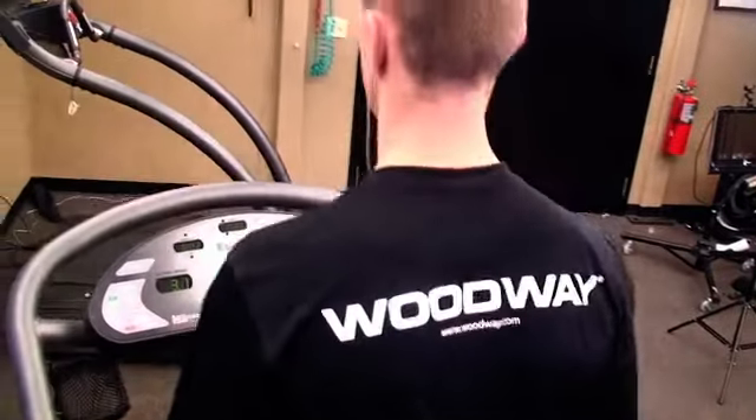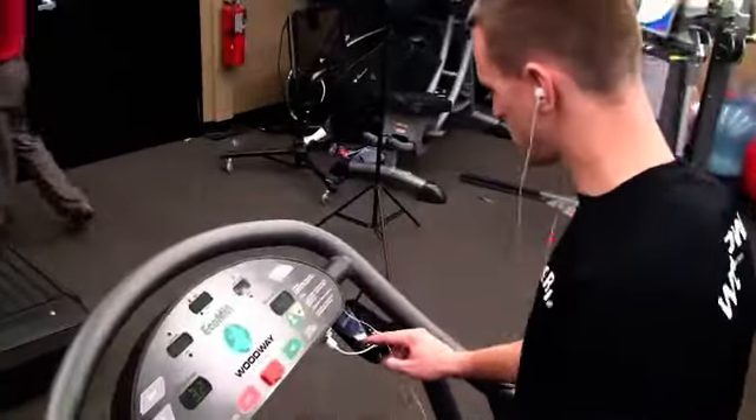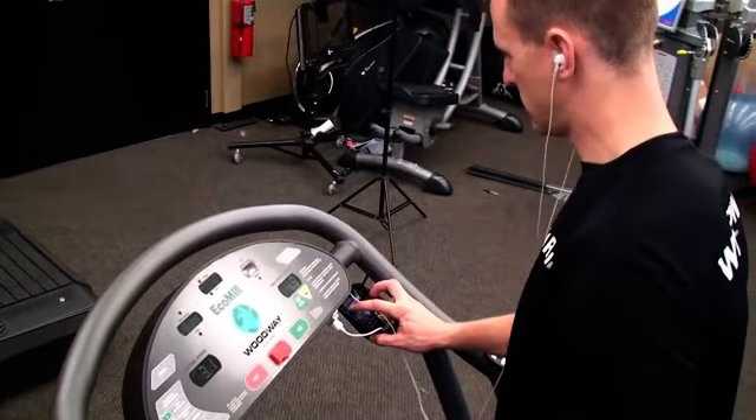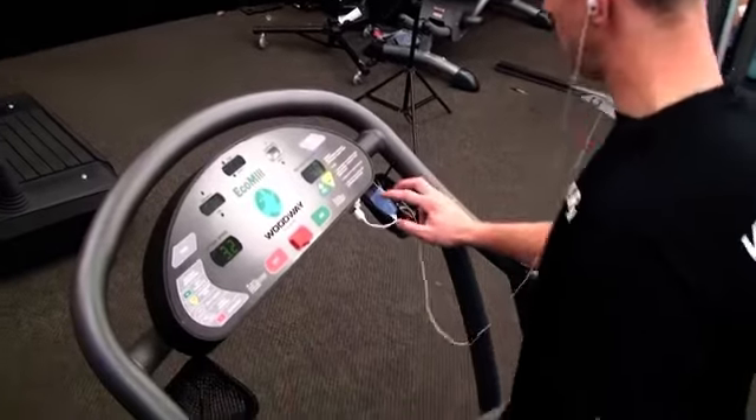Not only is Tyler generating enough power to operate the display, he also has the excess power to power his bubble flow during the workout. So the longer he walks, the more it starts.